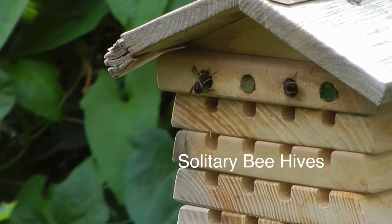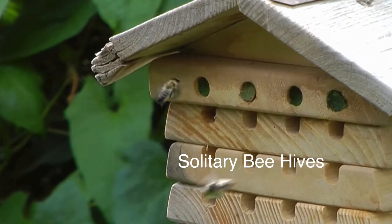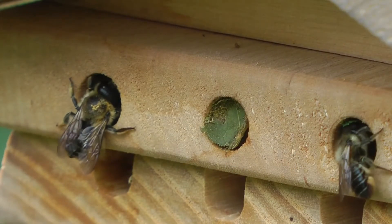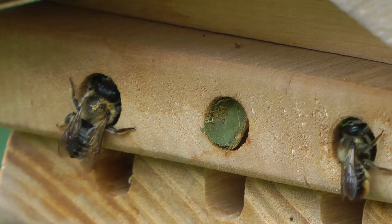There are over 200 species of solitary bee in Britain and all of them are excellent pollinators. As their name suggests, they don't have colonies. Instead, they raise their young individually, many of them in little holes and cavities.